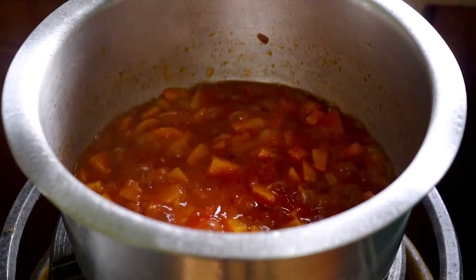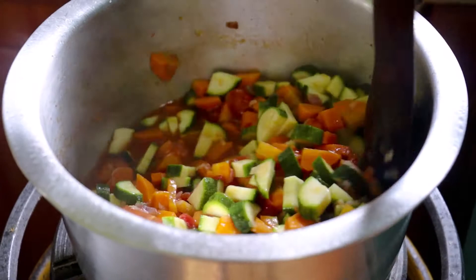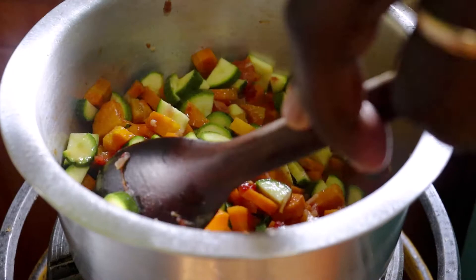We've done about two minutes, so we will put in the koji and cook for about a minute, because koji cook a little faster. Once they simmer again we'll do about a minute and we'll be done.